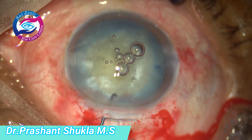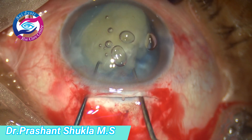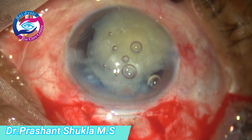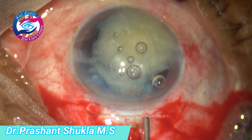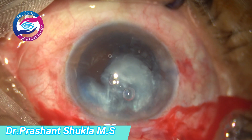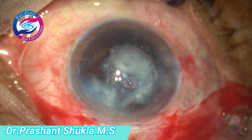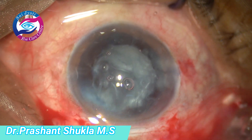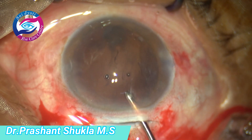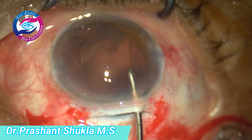Now I am using two small SICS instruments to wheel out the nucleus from the capsular bag — one instrument pushes the nucleus slightly down and the other hooks the equator and wheels it out. Here I am demonstrating the visco-expression technique, not using any vectors. Using the viscoelastic, just pressing the posterior lip and injecting visco, the nucleus comes out smoothly. With the irrigation jet of bimanual, all the loose cortex and epinucleus is irrigated out of the eye — no aspiration has been used till now.